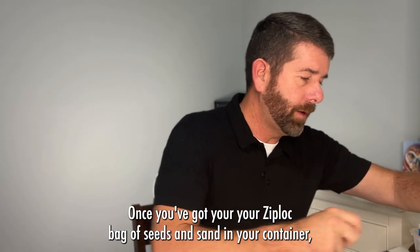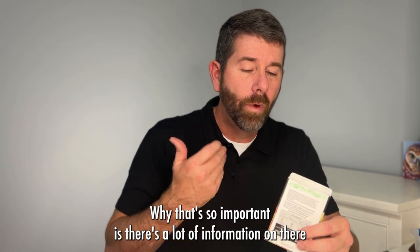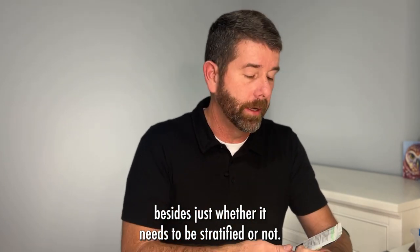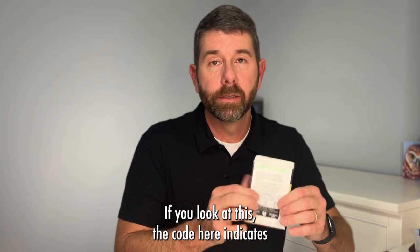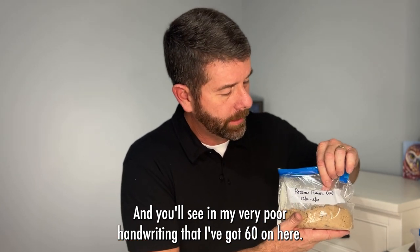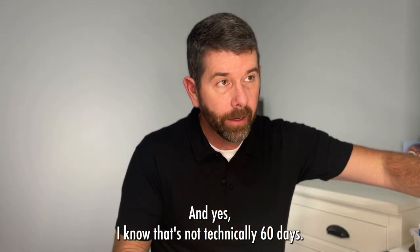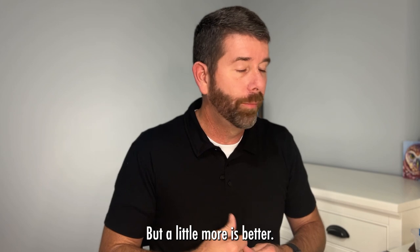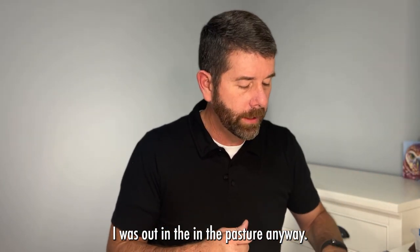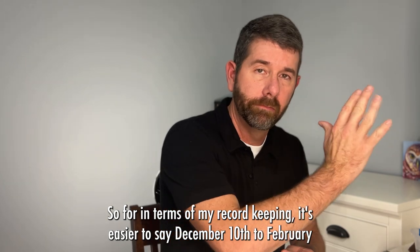Once you've got your ziploc bag of seeded sand in your container, hold on to your seed packet — there's a lot of important information on there besides just whether it needs to be stratified. For example, the code on this one indicates it requires 60 days of stratification. In my poor handwriting I've got '60' on here and the dates December 10th to February 10th — yes, that's technically 62 days, but a little more is better. It's not going to know the difference if it's out in the pasture anyway.